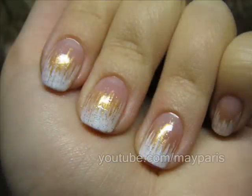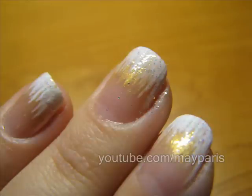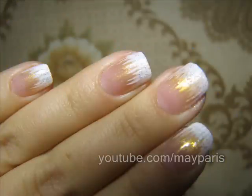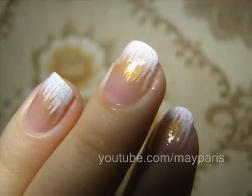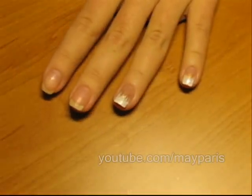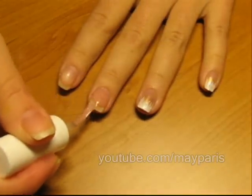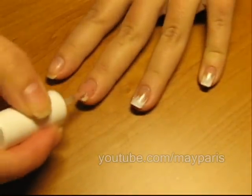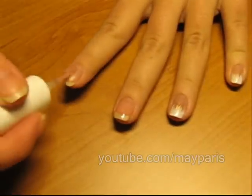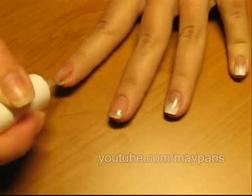I'll stop talking — enjoy the tutorial and I'll see you soon. Step number one: apply your base coat. As always, I'm taking my base coat product — today it's not MAC, it's another brand. Add your base coat and let it dry; it will be dry in about 20 seconds.